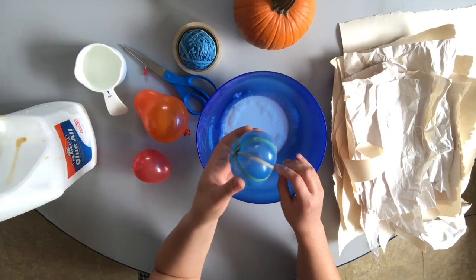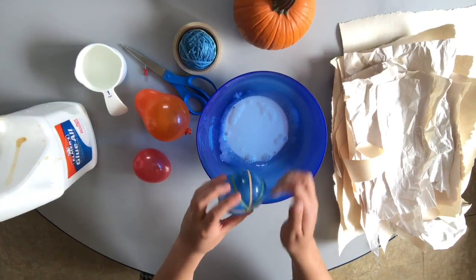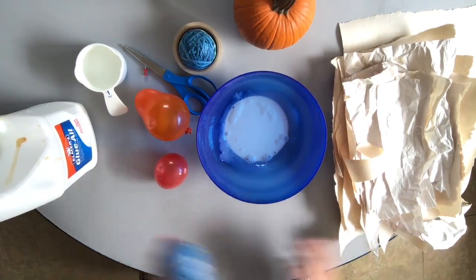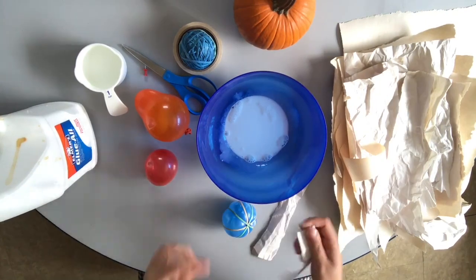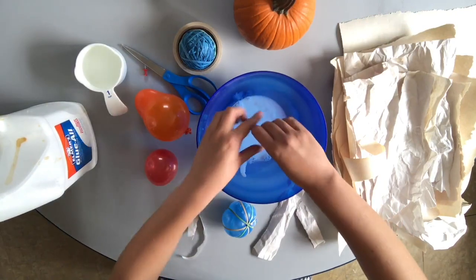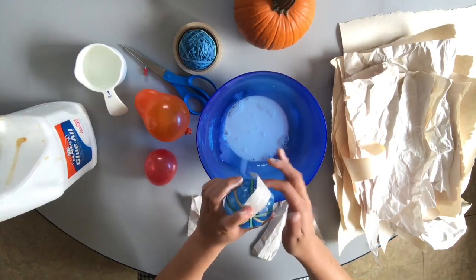I'm going to start with the pumpkin and I'm going to rip my paper into shreds, dunk them in the glue, and then lay them over this pumpkin form here. If you do not have a workspace that can get very messy, lay down some extra newspaper or some wax paper so that your pieces don't stick to the table. I tear my paper into thin strips, dunk them in the glue, and use two fingers to get the extra off. Then I lay them up and down my piece.